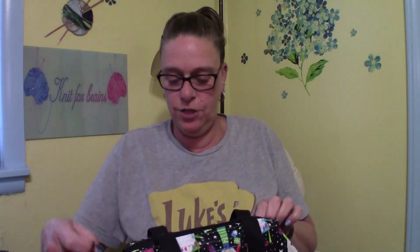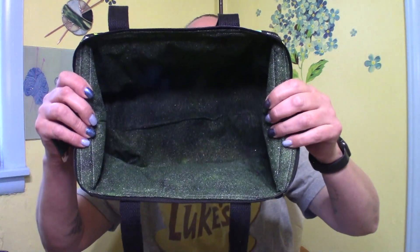I'll open it up and show you — I did a black zipper and black handles this time. It has the beautiful green sparkled inside, and guys, that is a big bag. It will also stand up and open for you.